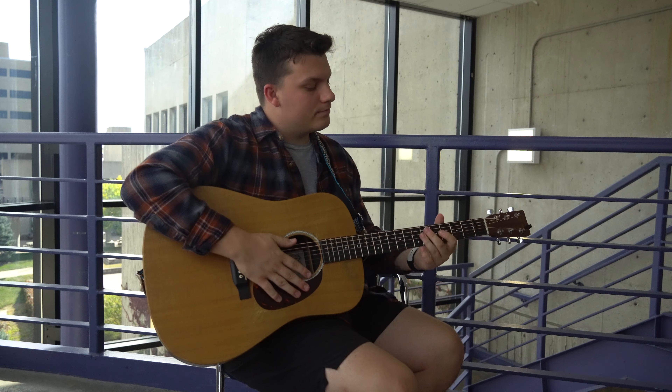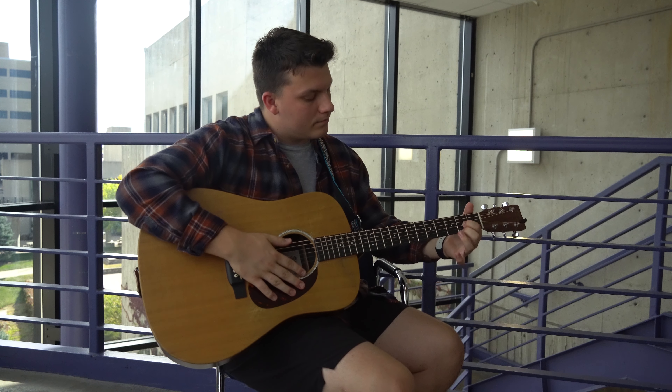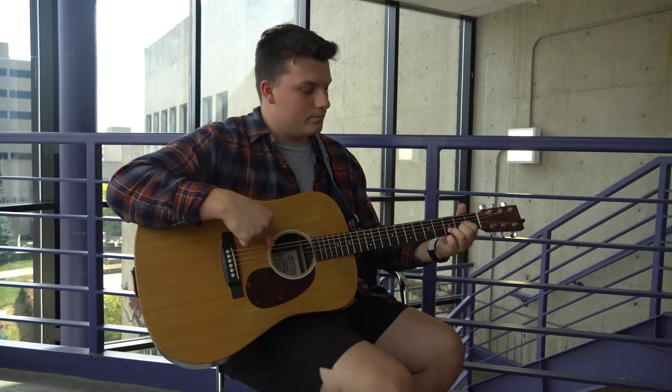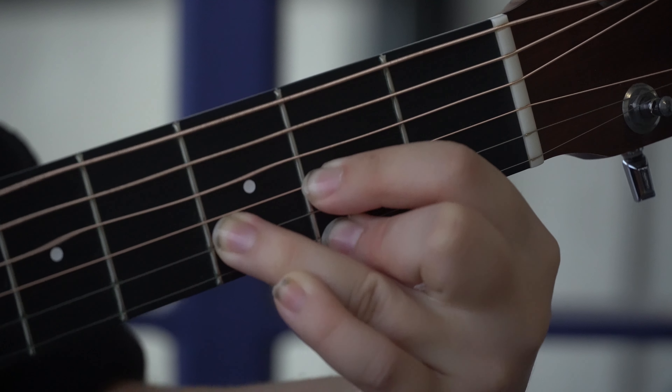For the D chord, you're going to want to take your pointer finger on the fourth string of the second fret, middle finger on the sixth string of the second fret, and your ring finger on the third fret fifth string. Be sure not to strum that top first string. And that is what a D chord looks like.